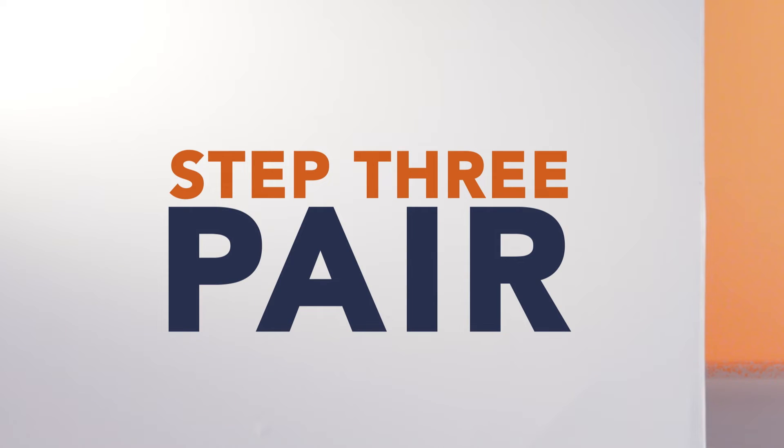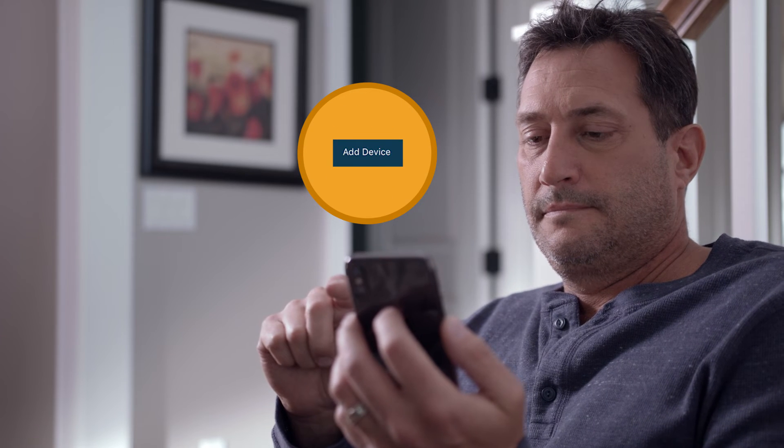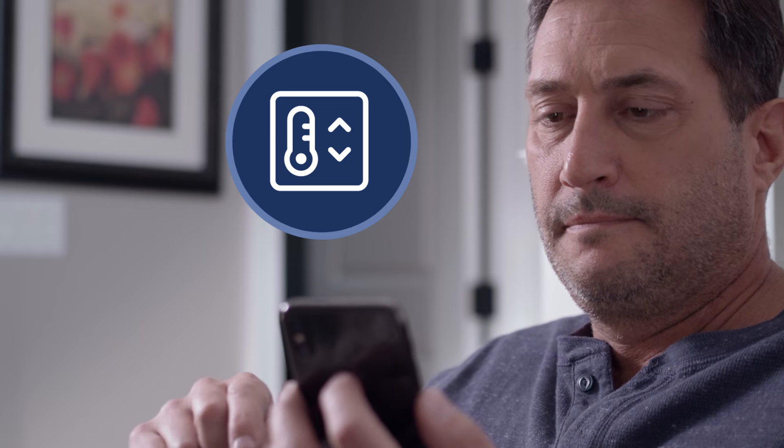Now we're going to connect to the energy bridge so you can control your home temperature right from the app. Click on the My Devices tab on your app, then select Add a New Device. Choose thermostats from the list and then Powerleaf thermostat. Scroll down and click Begin Searching.